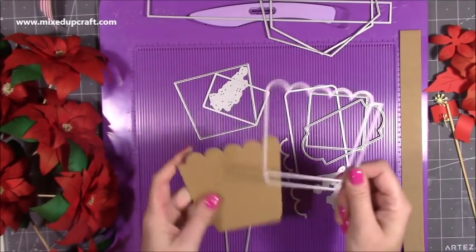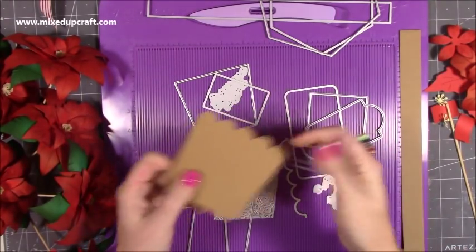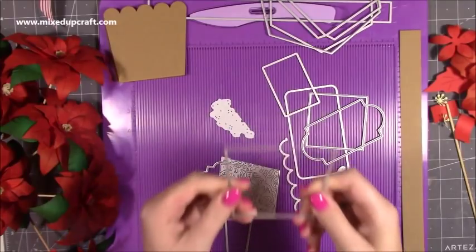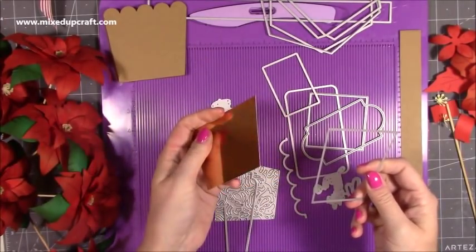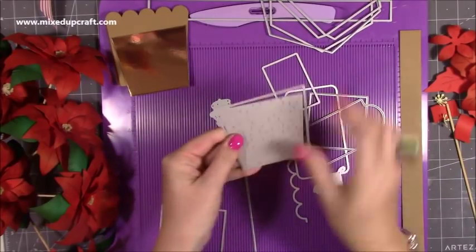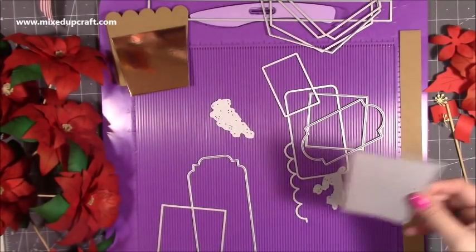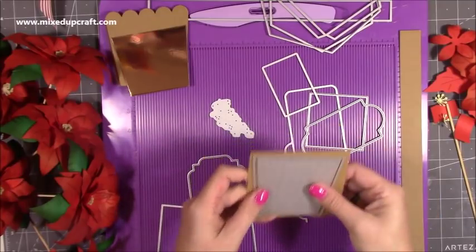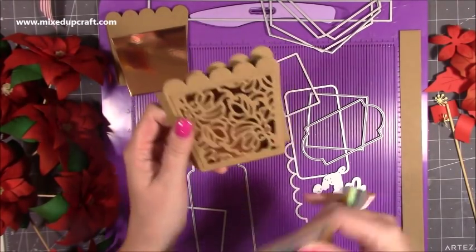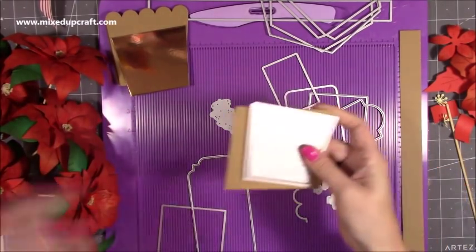Then you want to cut the detail panel six times on its own in your gold or whatever colour you're having. This is optional — you can then die cut both pieces together to create your detail panel effect. Basically it gives you this lovely effect where the mirror cardstock just pokes through. I'm going to distress all this with my oxide ink once the whole thing's put together. So six of those, but we'll do that one in a moment.